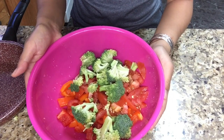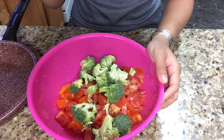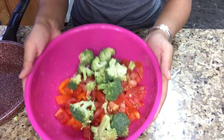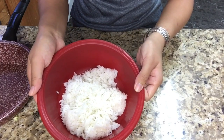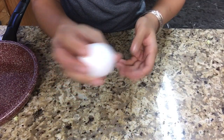So as you can see here, I chopped these vegetables. You can put however many you want. I just put like two roma tomatoes, two large bell peppers, and three stalks of broccoli. But you can put any kind of vegetables you want — there's no exact measurement depending on how much rice you have. You're also going to need one egg and oil for this.